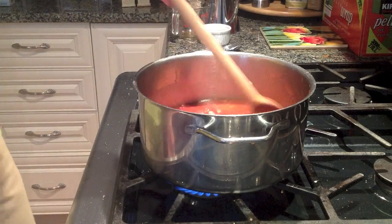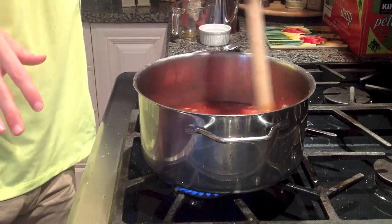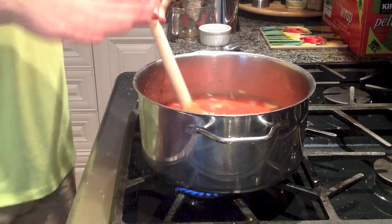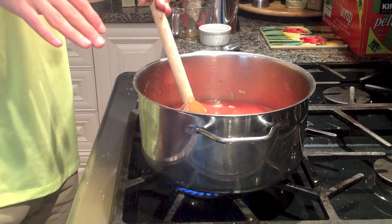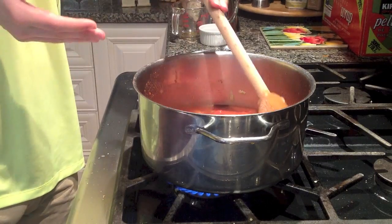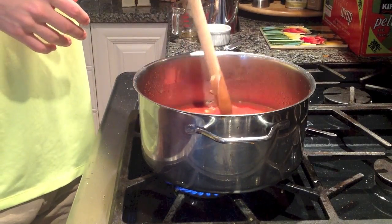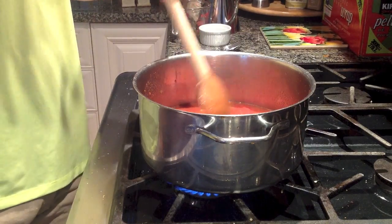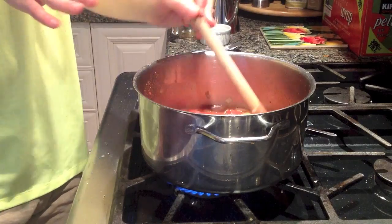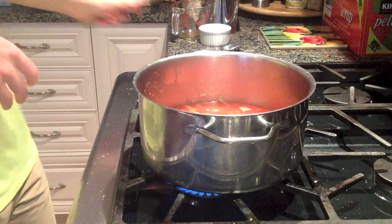So now we're going to let this come up to a boil. Once it's come up to a boil, I'm going to reduce the heat and cover it for about 10 or 15 minutes. This will allow some of the excess liquid to evaporate, and at that point we will put in the roasted tomatoes. I'll show you first what it looks like when it comes to the boil and then after it's been covered.